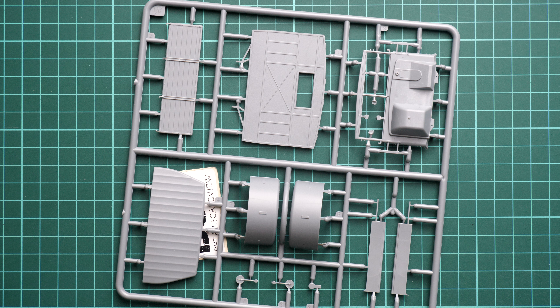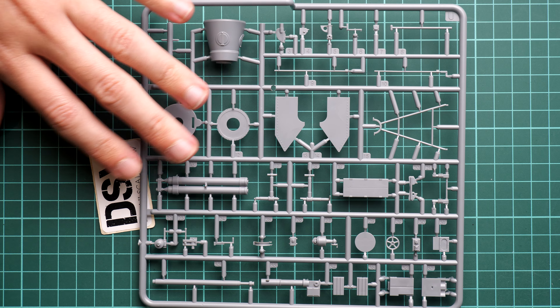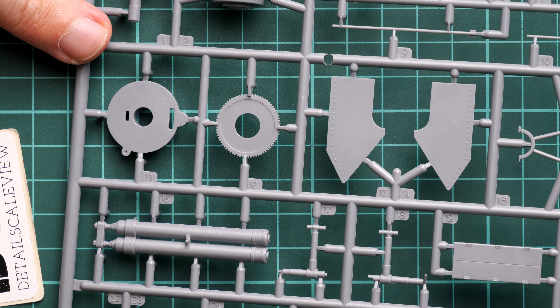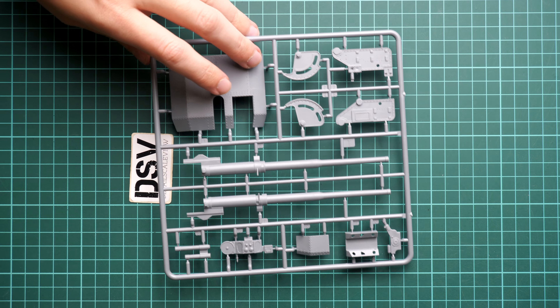Next we have another figurine with the same part design and guiding elements. The sculpting quality is quite impressive. In my opinion, the detail level is sufficient for a plastic figurine. The size is also reasonable — I know some of you mention in comments that figurines from some brands are quite small, but here they are more or less the right size. You can see one figure next to a centimeter grid for reference. We also get a torso molded together with the legs, which speeds up assembly.